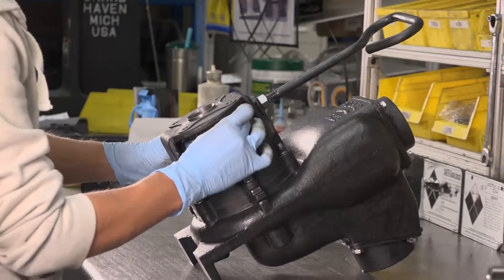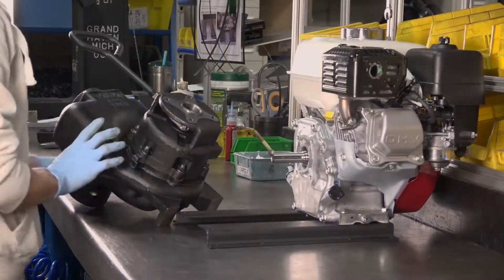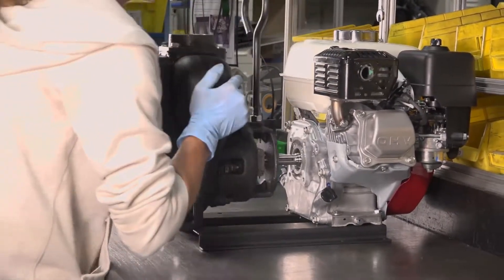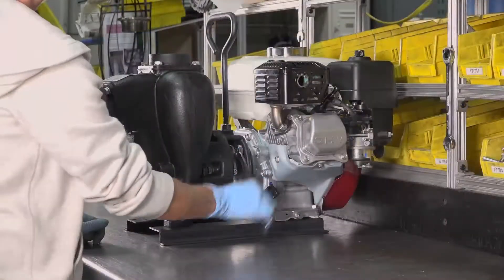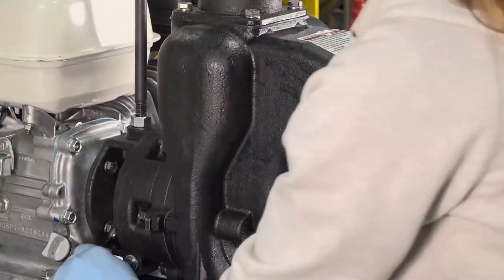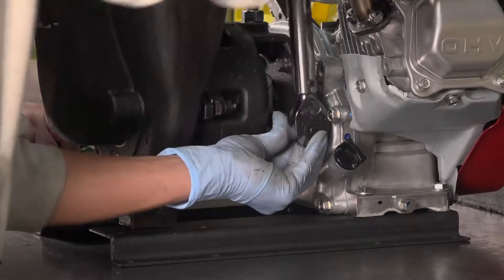Do not tighten completely. Remount the pump to the engine, making sure to line up the clamp key with the keyway on the shaft. Tighten the pump mounting bolts completely until the lock washers are flat. Next, using a torque wrench, tighten the clamp to 40 foot-pounds.